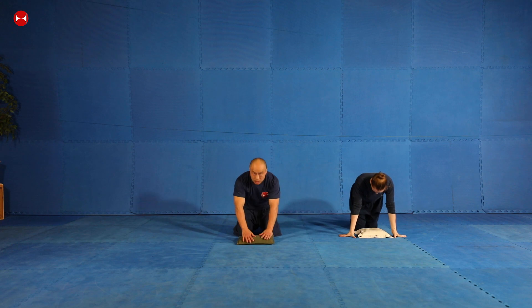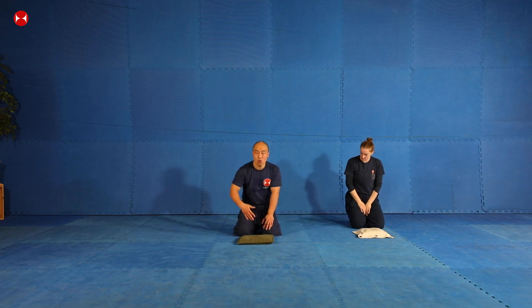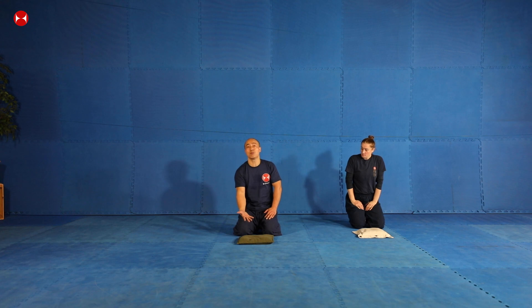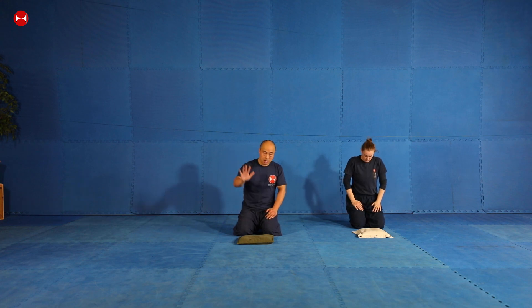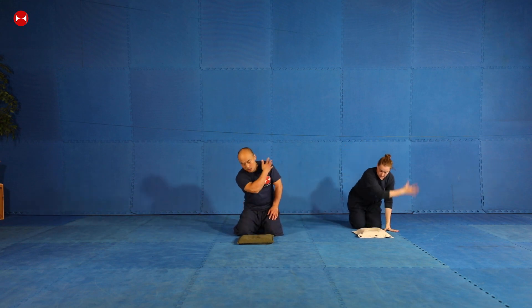I'm going to do one set of 10. When you hit, you breathe out. When you turn your hands, you breathe in. When you hit again, breathe out. So: out, in, out.